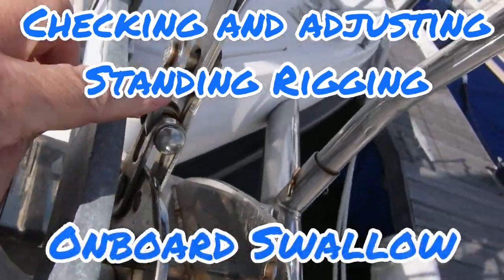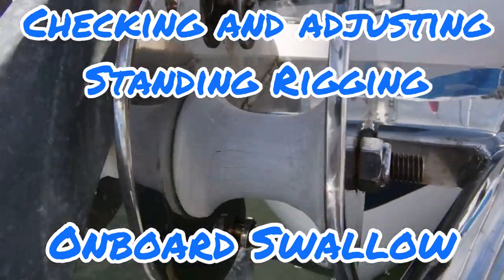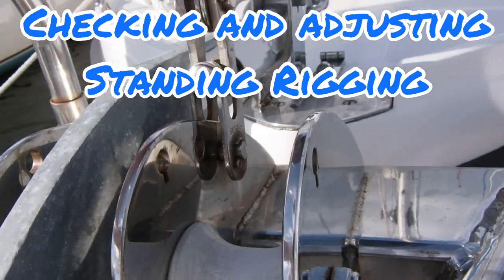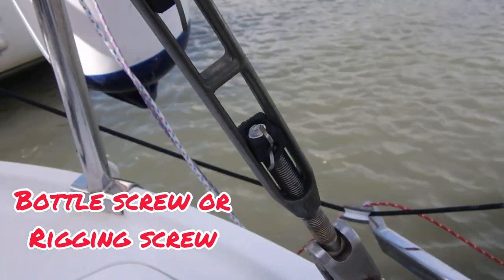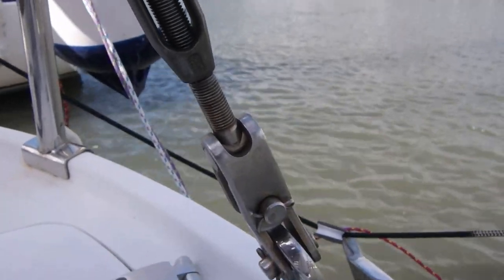Welcome to today's episode of hopefully how to check, adjust, and tune my standing rigging. This is my forestay - there's no adjustment here on the actual forestay itself. The backstay has got what you call a bottle screw on it. The bottle screw is a means of adjusting the tension on the rigging by varying its length - it's that simple.